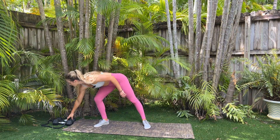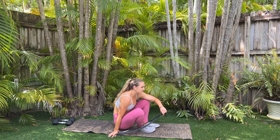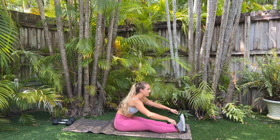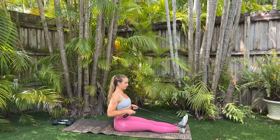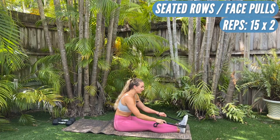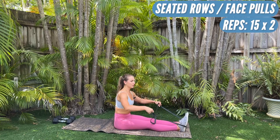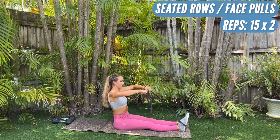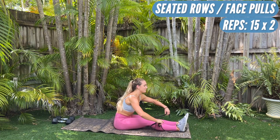I'm going to show you guys what we're doing. We're going to do a superset of two movements at a time, two times through, and then we're going to switch to the next thing. We're going to start with the band. You're going to sit on your butt for the first thing. We're going to put the band on the back of our feet, looping both sides around, and we're starting with seated rows — 15 of those. Right after that, you're going to take one side of the band off, loop your hands around, and we're going to do face pulls, pulling up. So we're doing rows down, then face pulls up — 15 of each.